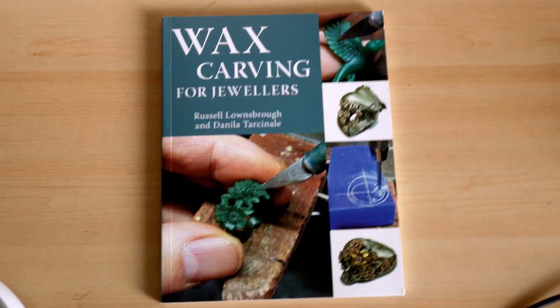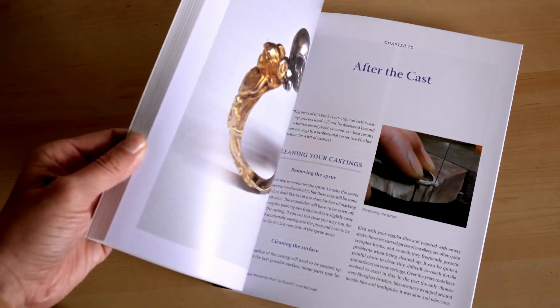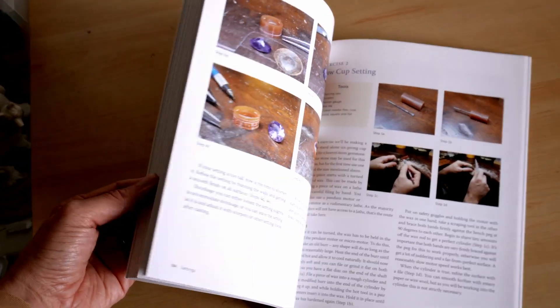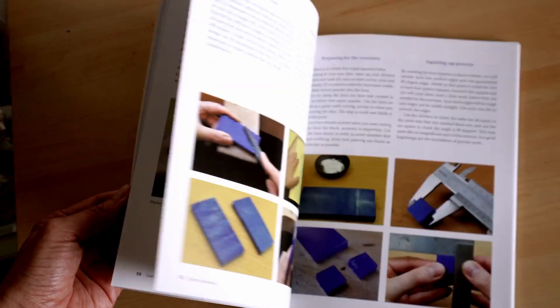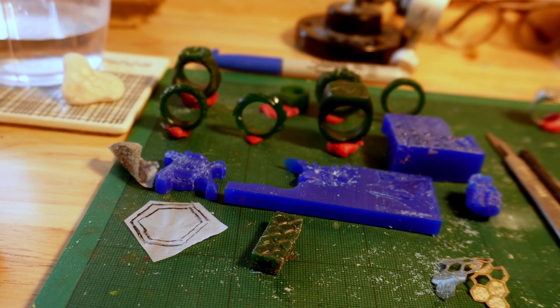I bought a book this week to see if that would help and expand my knowledge. I thought it would be a good idea to do a quick summary of what I managed to achieve this week so far.